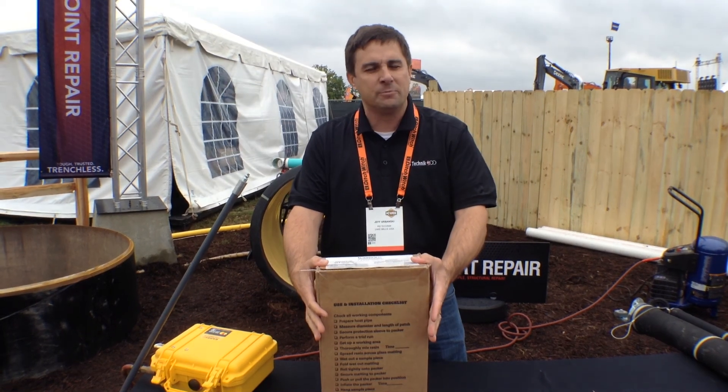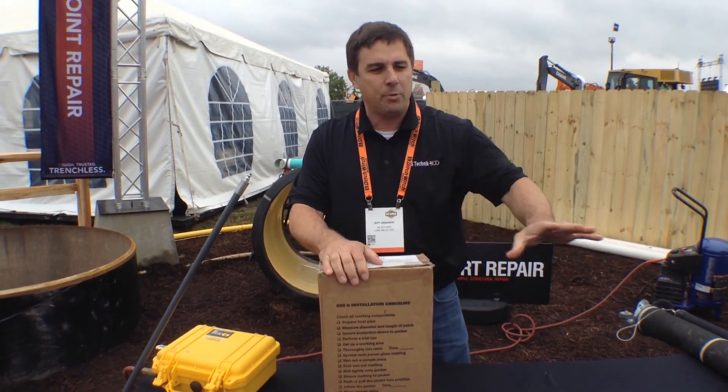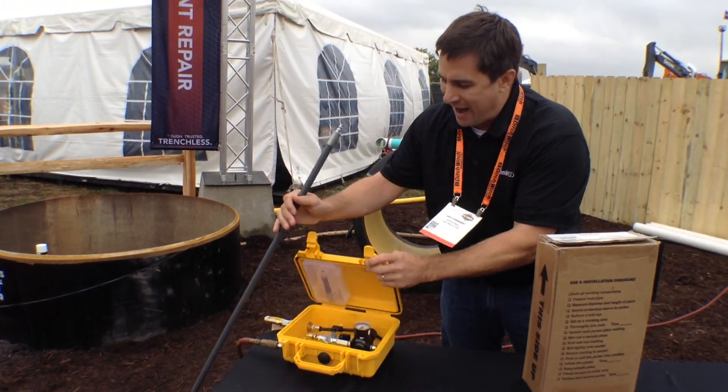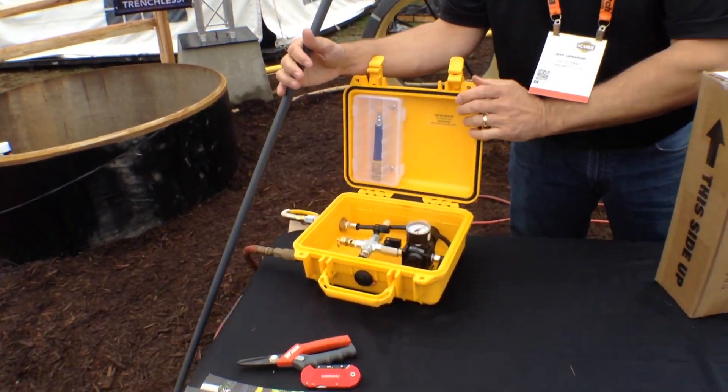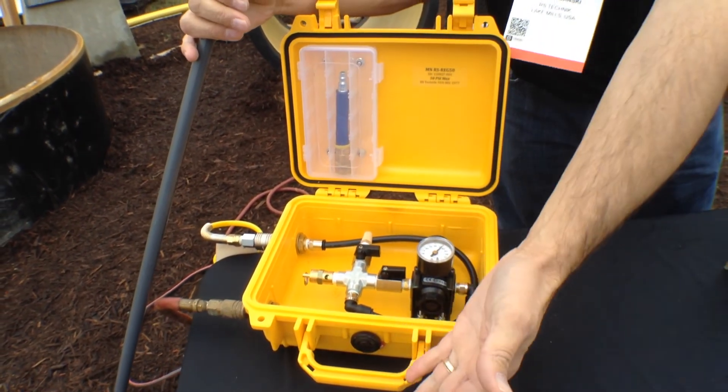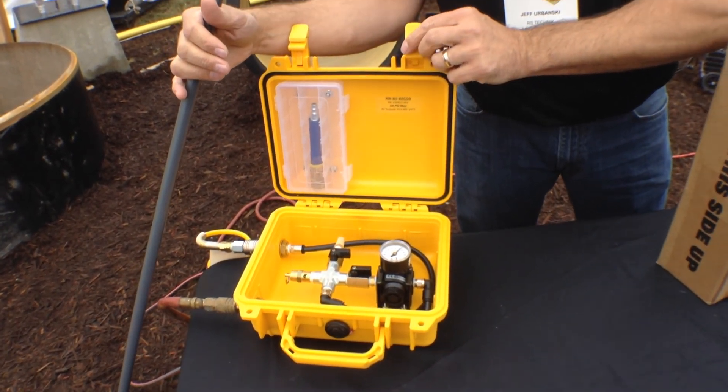Everything in here comes in a kit to do a simple job with our unique tools. Our pushrods are very unique and proprietary to RS Technic and Hammerhead — unique designs that really make it easy at a job site. You only need simple tools to do this type of repair.